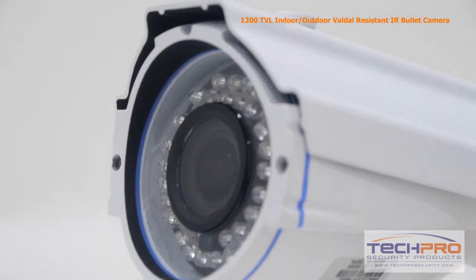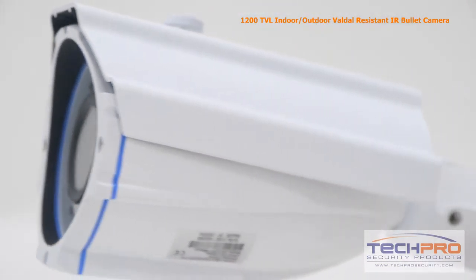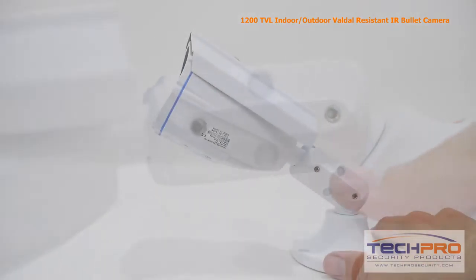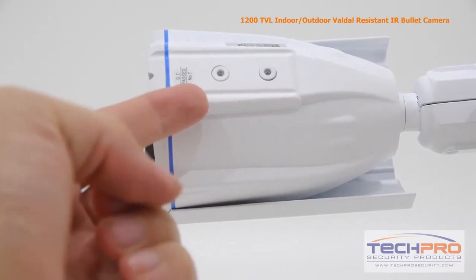It's easy to install and connects directly to your DVR. It has a 2.8 to 12 millimeter manual zoom lens allowing you to see a wide overall angle or zoomed in for a closer view. The zoom and focus controls can be found on the underside of the camera and can be adjusted with an allen wrench.